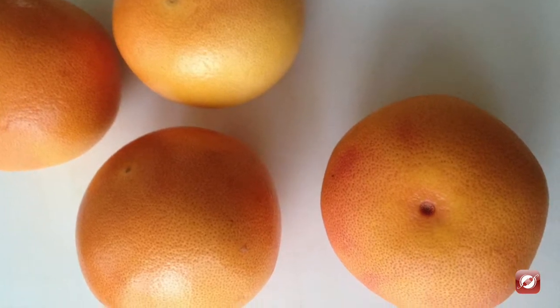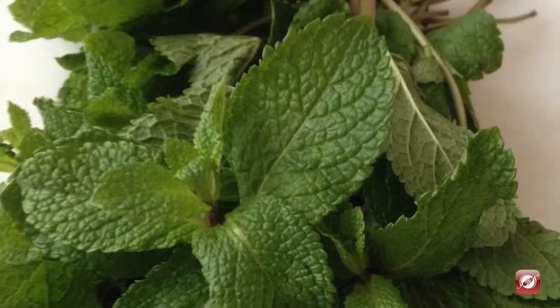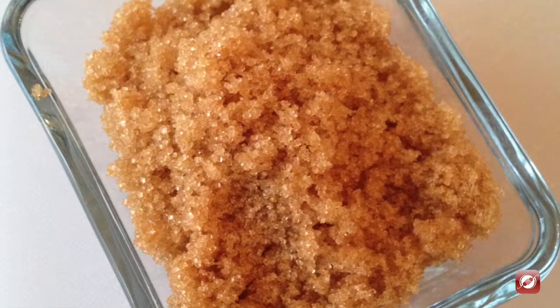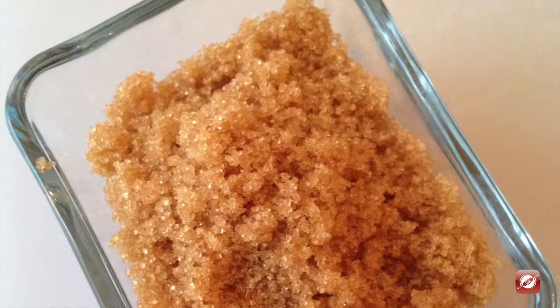You will need four grapefruits — pink or white — one big bunch of fresh mint, one cup of brown sugar or demerara sugar, and one cup of water.